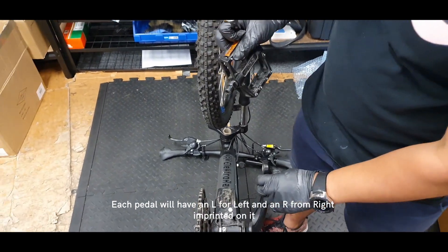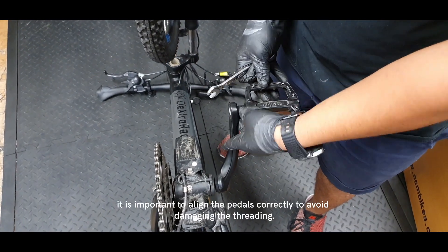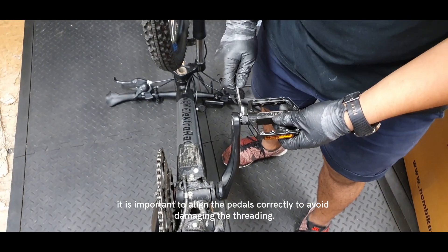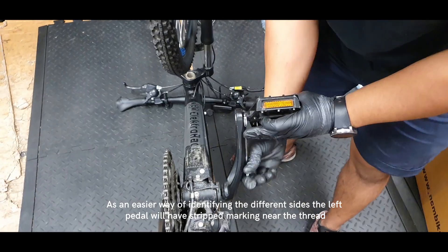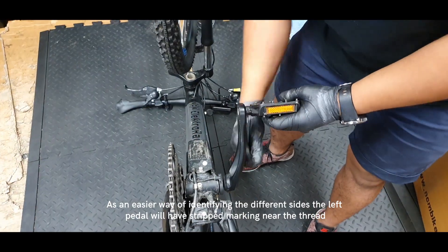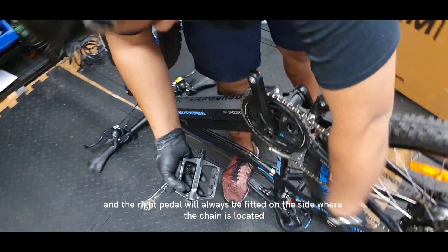Each pedal will have an L for left and an R for right imprinted on it. It is important to align the pedals correctly to avoid damaging the threading. As an easier way of identifying the different sides, the left pedal will have striped markings near the thread.